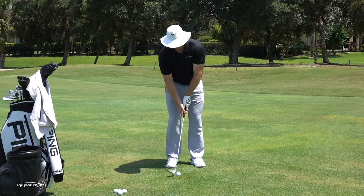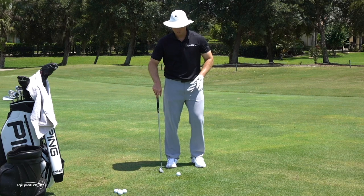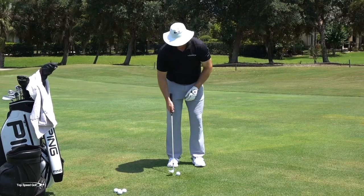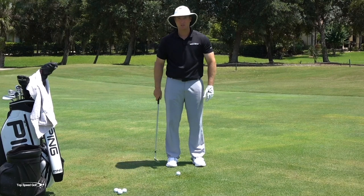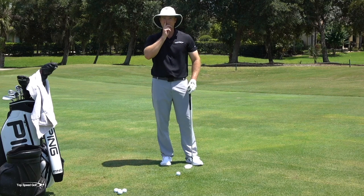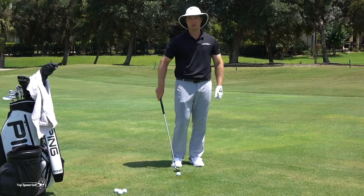One of the biggest misconceptions that I think destroys people's chipping is the idea that we're going to set up with our feet square, looking down at the ball, and use a putting stroke. Notice when I do that putting stroke, my hands and arms have to do a lot of the work and my body isn't rotating to create momentum. My knees stay facing forward and I have to use a lot of hands and arms to keep that club moving. That's not how the pros are doing it — you won't find any pros doing it that way unless they're just barely bumping one up from right by the green.